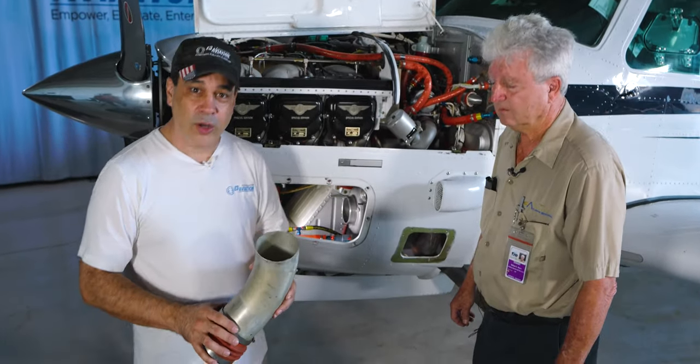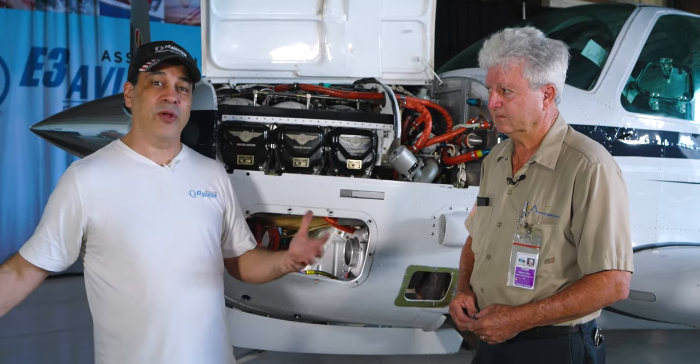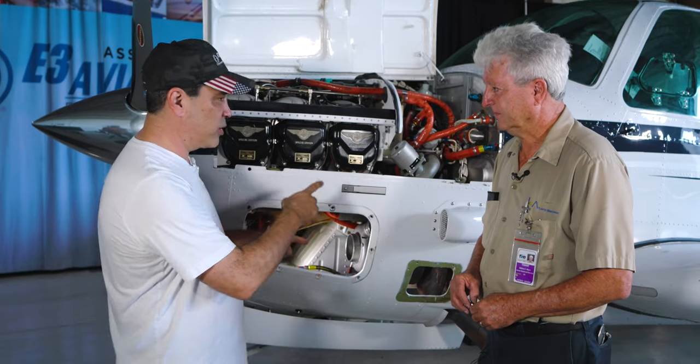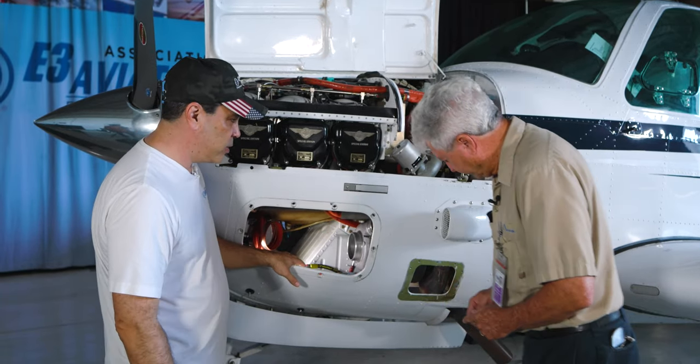All right, welcome back everybody. We've got the air intake valve out, turbo exposed, and we have Bill with Atlantic Beechcraft with us again. Bill's been the one keeping this plane impeccable. We already showed everybody what the leak was — can you tell us where you think it's coming from and what the process is going to be?